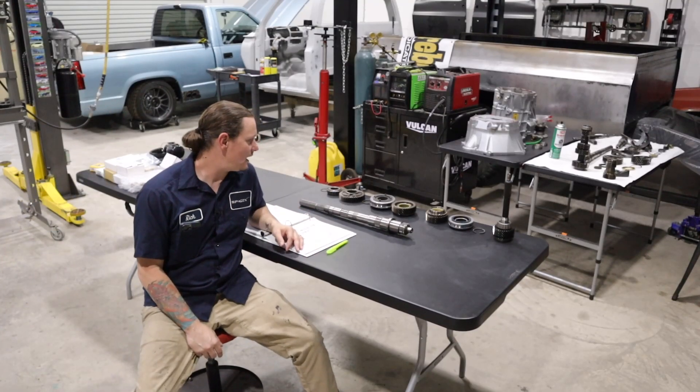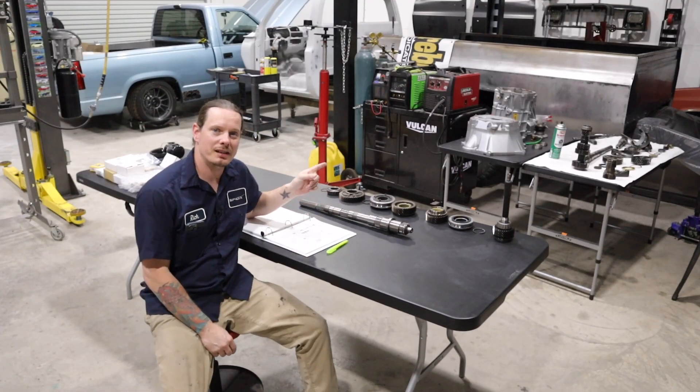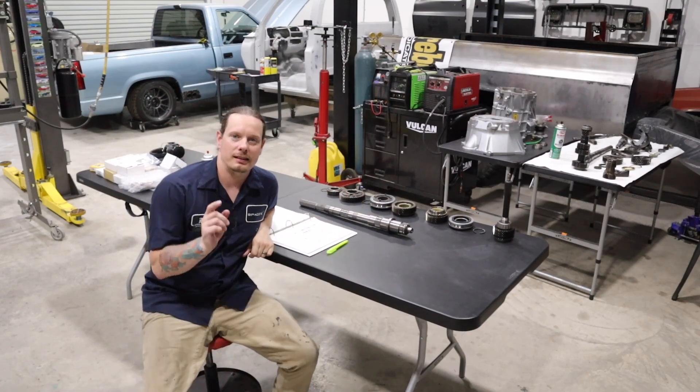Hey everybody, welcome back to the shop. Today I'm going to be showing you guys how to put together the main shaft on a T56 transmission. Let's get started.